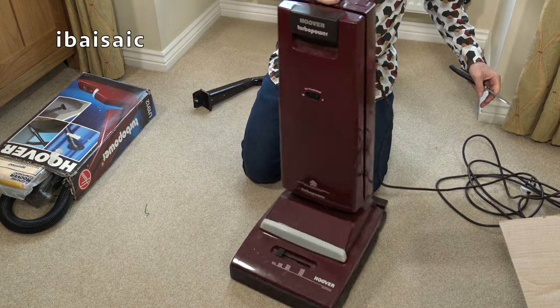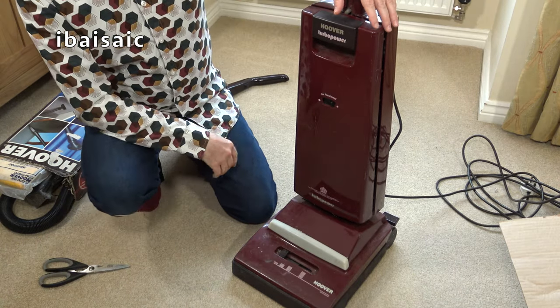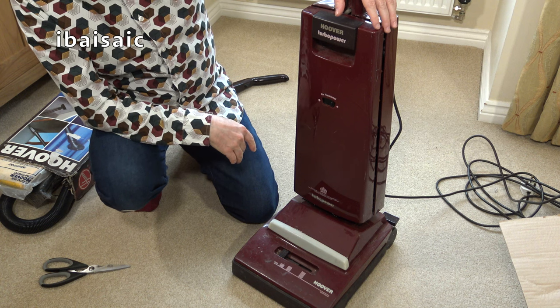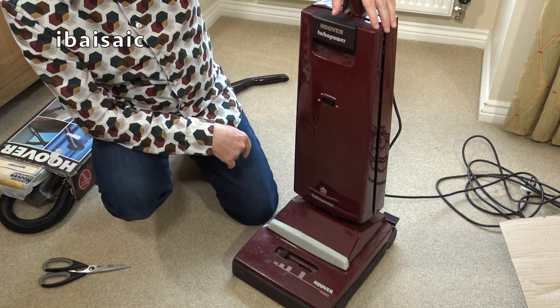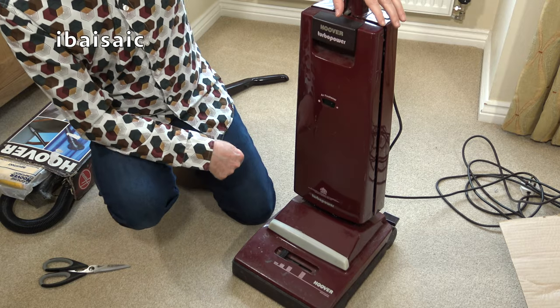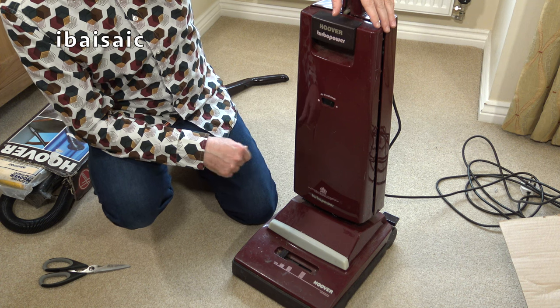So far so good. It's dirty but doesn't seem in too bad a condition. I'll pop the handle on and give it a quick wipe over. We'll have a closer look at this machine and then we'll plug it in for the first time.